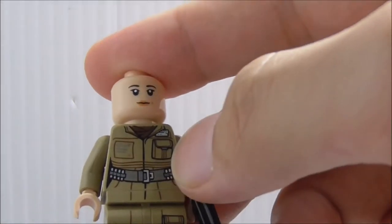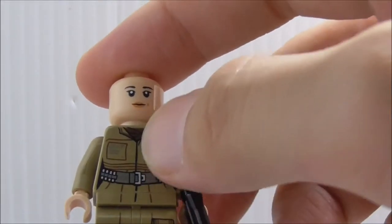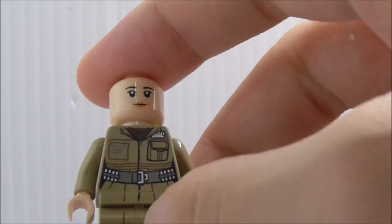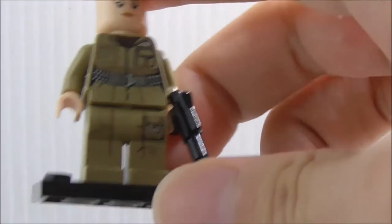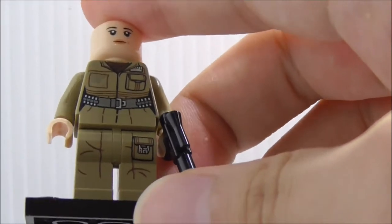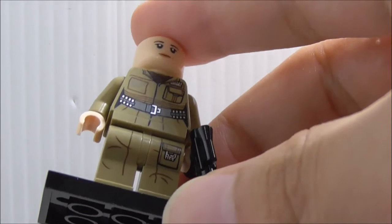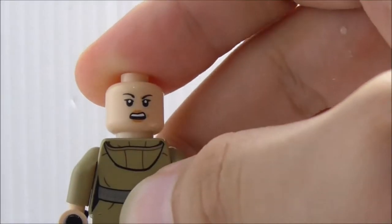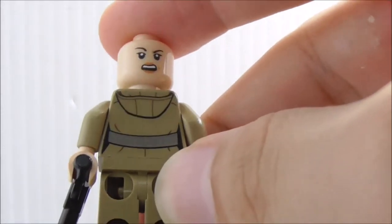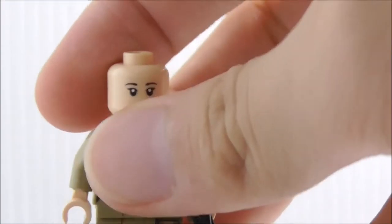You've got her belt, a pouch, and the leg printing also looks nice. You got another pouch and all the linings. On the back, you can see her angry alternate expression and the back torso printing. Aside from that, that's really it for Rose.